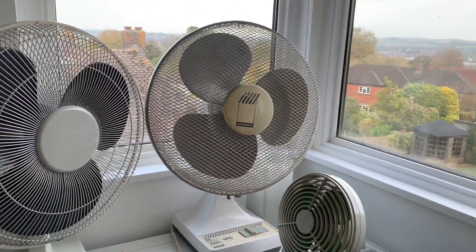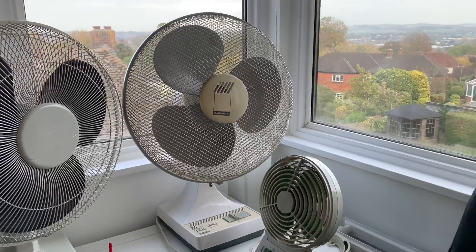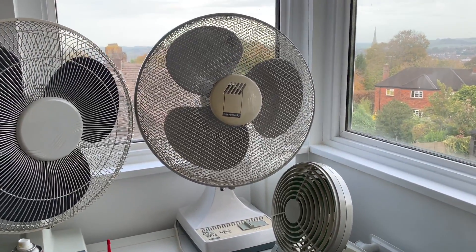This one was perfect as it came. I am going to give it a bit of a dust but I'll get that sorted out and probably store it ready for next summer.